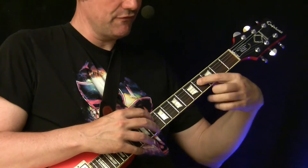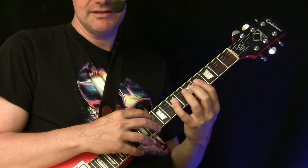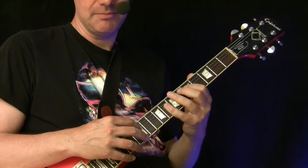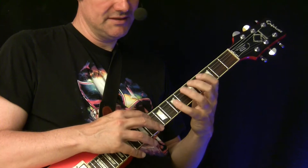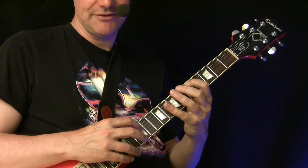Then we go 4, 7, 10 — which is similar to a D chord. First it's in G minor; this is a G minor arpeggio. Then a D7 arpeggio, back to a G minor arpeggio.